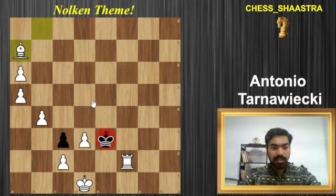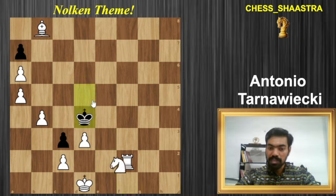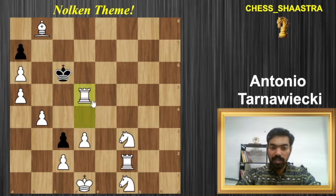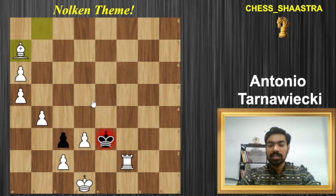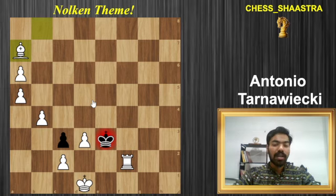Finally we have the wonderful checkmate with bishop takes on a7. That was the Nolkan theme, in which we have three beautiful piece sacrifices in a row: starting with the rook sacrifice, then a knight, and then yet another knight — three moves, three piece sacrifices — and finally this excellent checkmate, a mating net.